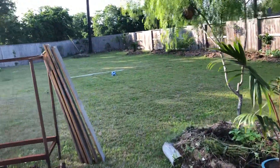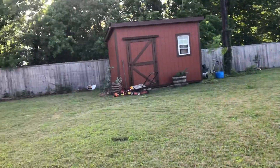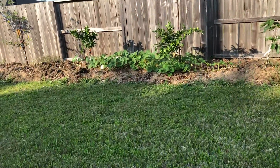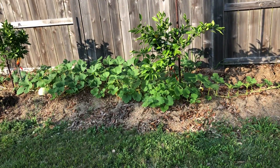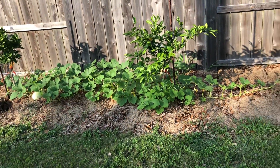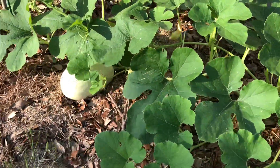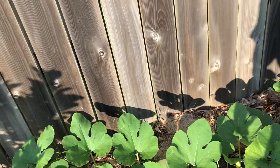Hey guys, welcome back to the All Green Channel. This video is about the first harvest of — well, this plant right here came up on its own. I'm not sure if y'all saw my other video where I showed it when it was way smaller. It's grown this much already, and y'all can see I have two fruit that are ready to pick — that one right there and that one. I'll be harvesting these two.